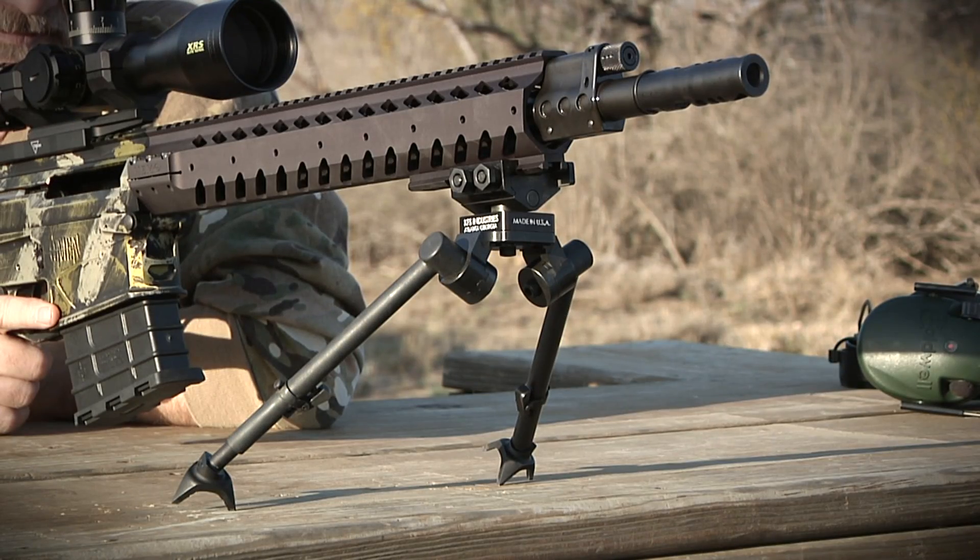Hi, I'm Steve Ledin with OpticsPlanet. I'm in South Texas looking down a Sendero at a long-range target. We're shooting this 300 Winchester and we're trying to get a 500-yard zero.